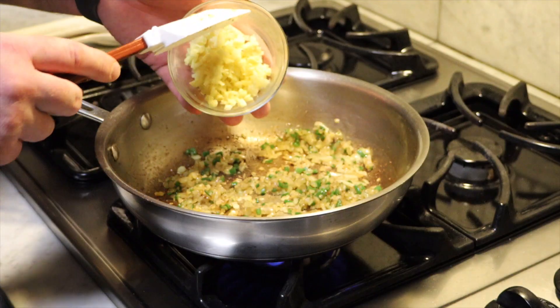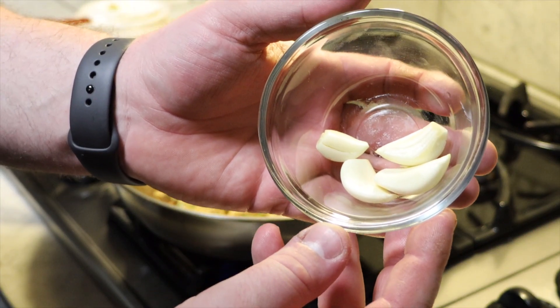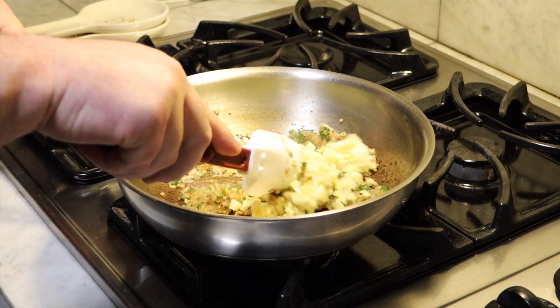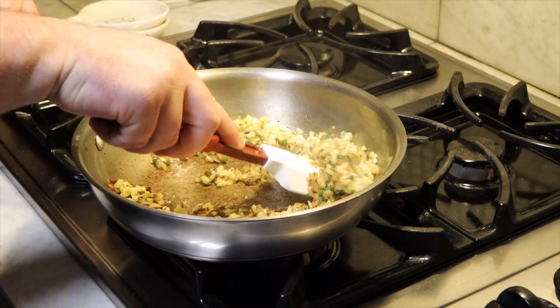Drop the heat down to medium-low and add in a two-inch piece of ginger that you've peeled and minced, along with three to four garlic cloves, minced. Stir this for a couple of minutes in the pan and try not to get any color from cooking — we are just looking to soften the ginger and the garlic.